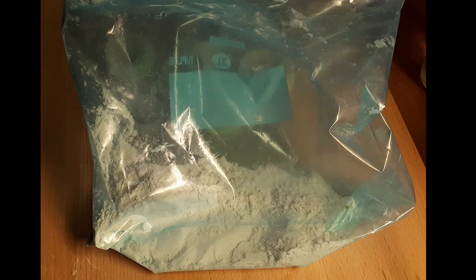The first step is to combine all of the dry ingredients. Weigh them out in a bowl and then whisk them together, then transfer to a large Ziploc bag.